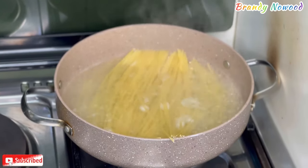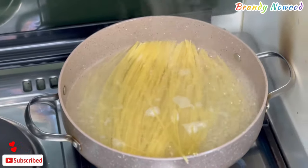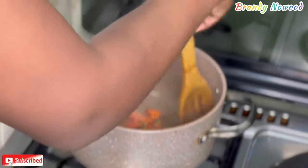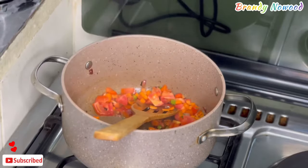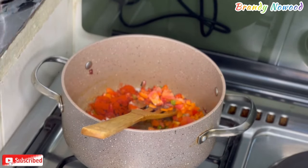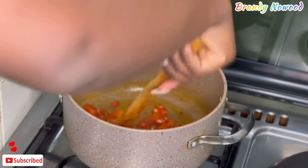I normally boil my spaghetti whole — I don't like cutting them. For the minced meat, I used onions, tomatoes, bell peppers, and also carrots. For the spices, paprika and salt only.